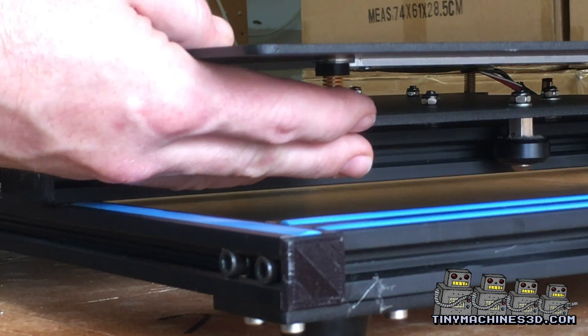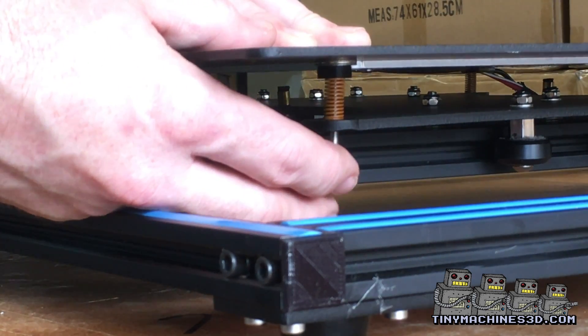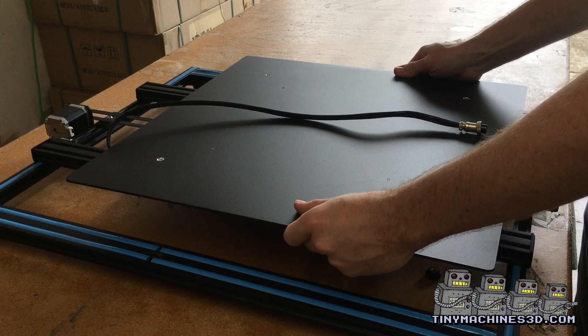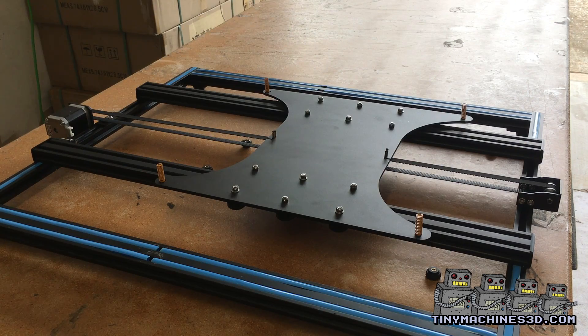After removing the glass, remove the bed leveling knobs. Be sure to raise your Z up a few hundred millimeters. Carefully lift the bed straight up off of the springs.